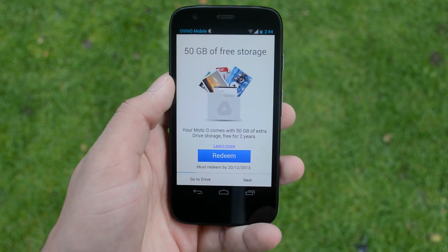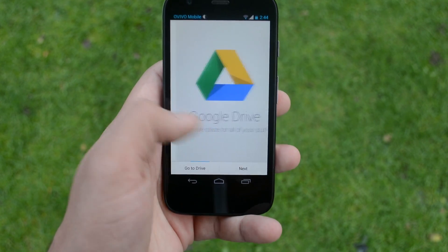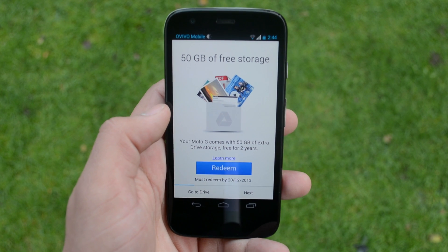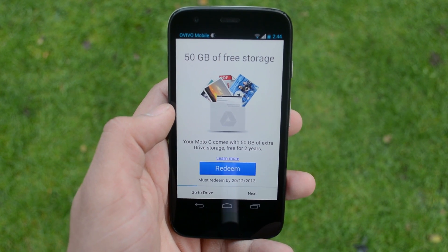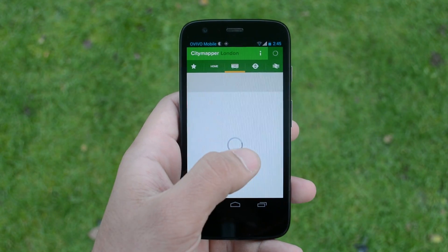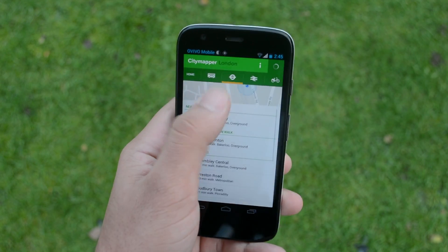Moving on to the Google Drive app — this is an interesting move from Google as they're providing 50GB of free storage for two years on this phone. That's another plus and it compensates for the short internal storage on the 8GB model, since you can access 50GB on Google Drive, which is great.